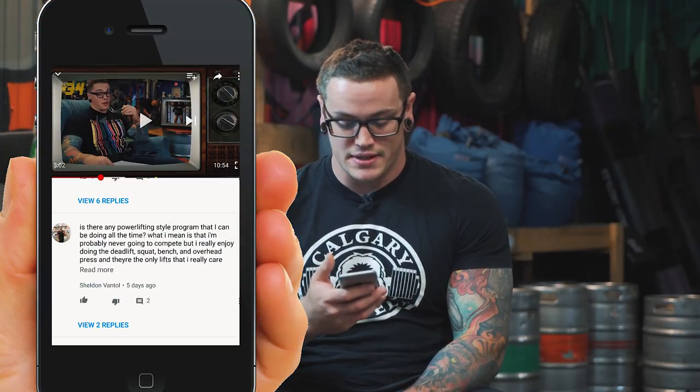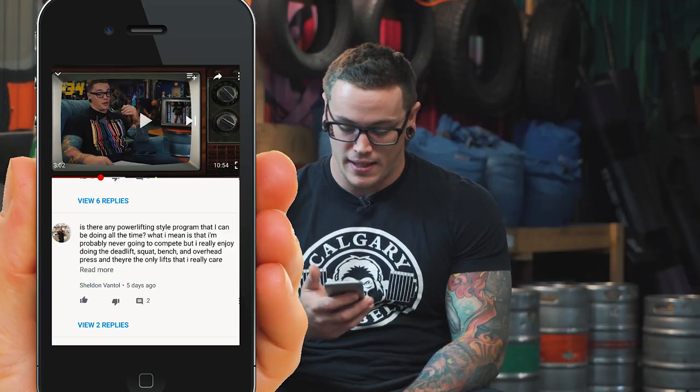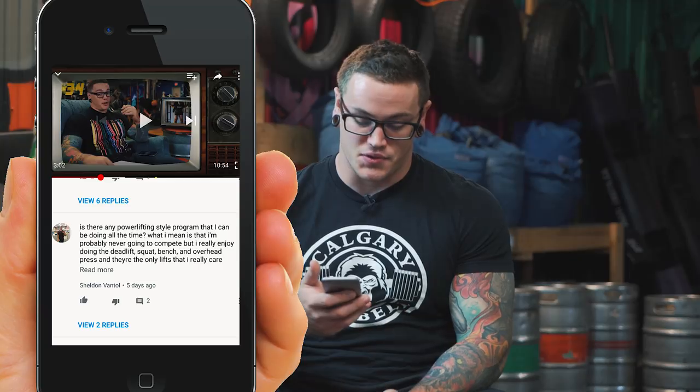Our question of the day comes from Sheldon. Sheldon asks: is there any powerlifting style program that I can be doing all the time? He said he's not very interested in competing — he just really likes to squat, bench, deadlift, overhead press. He trains three days a week and wants to know if there's a program he can do theoretically forever. The answer is kind of yes and no. You can really run any kind of program forever, but it can't be the exact same forever.